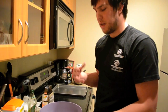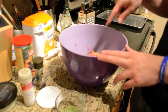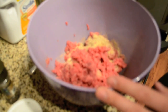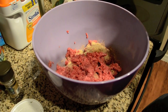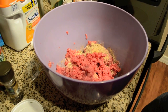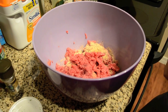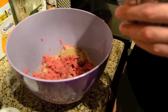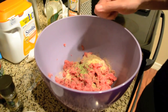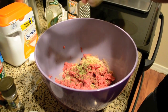You can use other things like beef or sausage — we're just using regular hamburger meat right now. I've got about two handfuls of Italian breadcrumbs. I'm going to put in about two tablespoons of salt, a tablespoon of freshly cracked pepper, and about a teaspoon to a tablespoon of parsley.